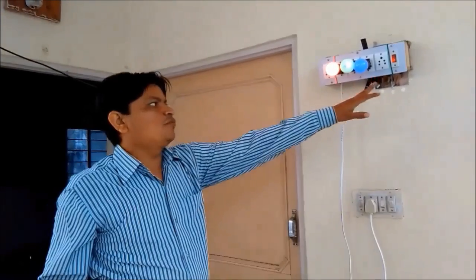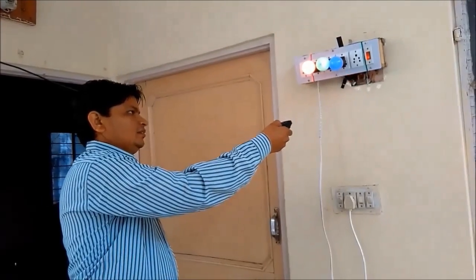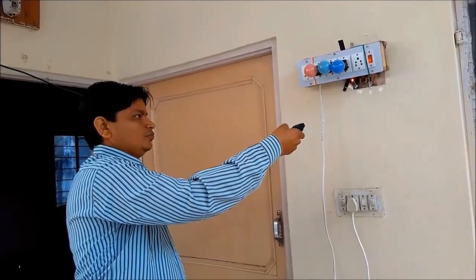Let me switch off this. All 3 bulbs. 2 OFF. 3 OFF. 4 OFF.